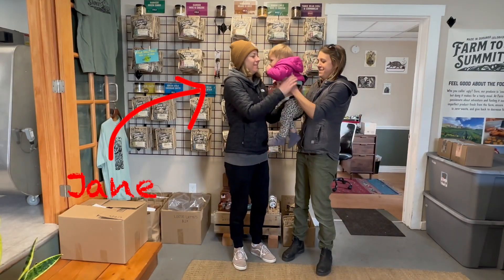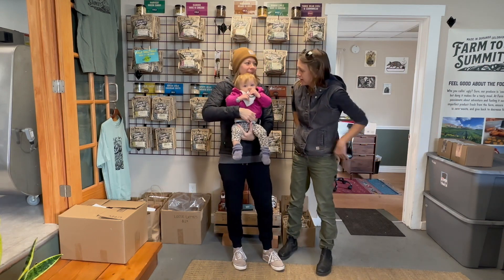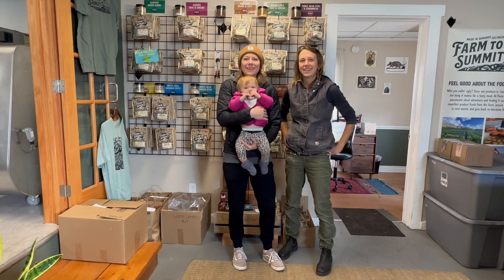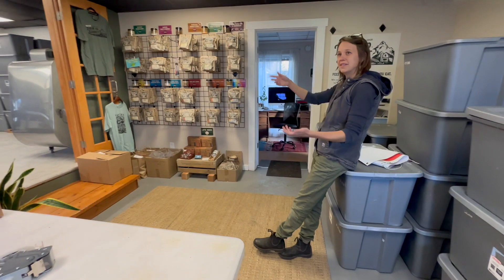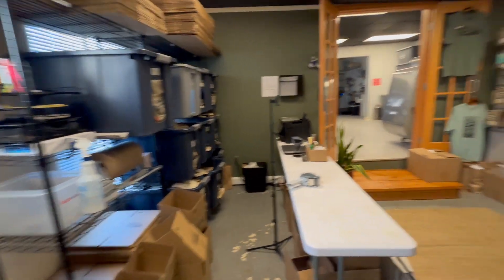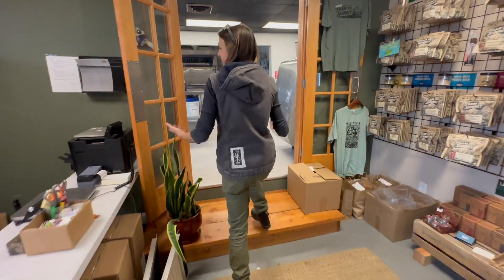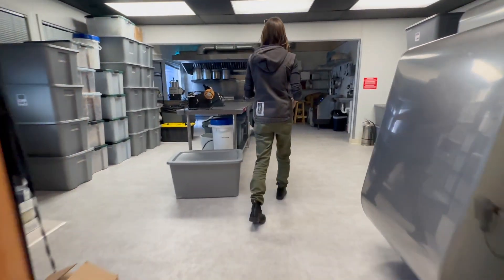Jane and Louise Barden founded Farm to Summit at the height of the pandemic in 2021, and good on them for getting this awesome company up and running during difficult economic times. There's a heck of a lot to like about this company. First, it's run by ladies, and being a female business owner myself, this resonates with me. Second, they are the only dehydrated food company to use sustainable packaging for all their meals.